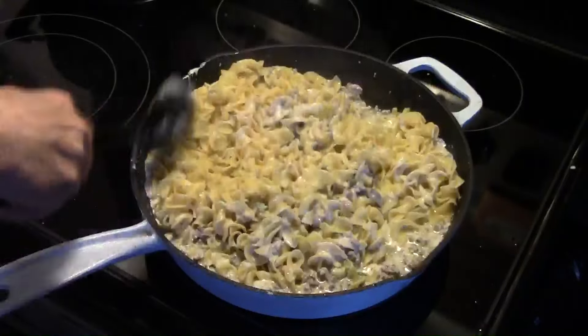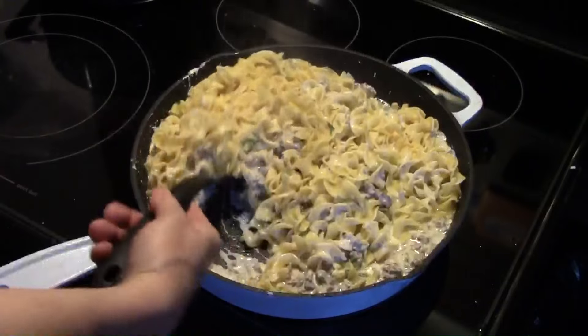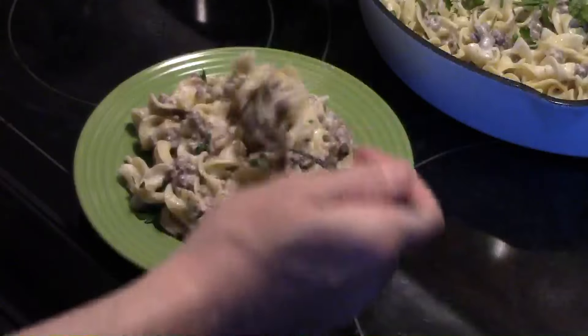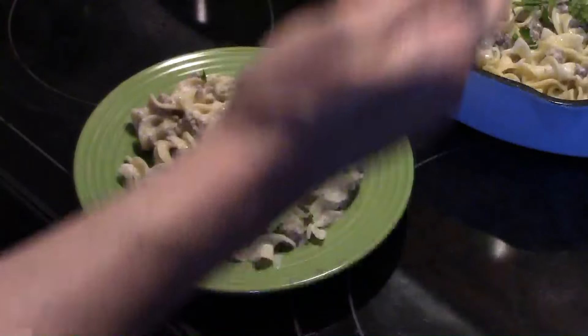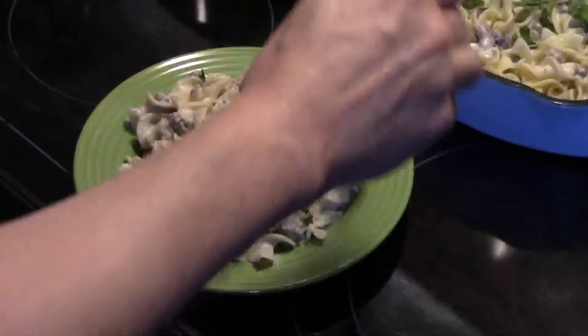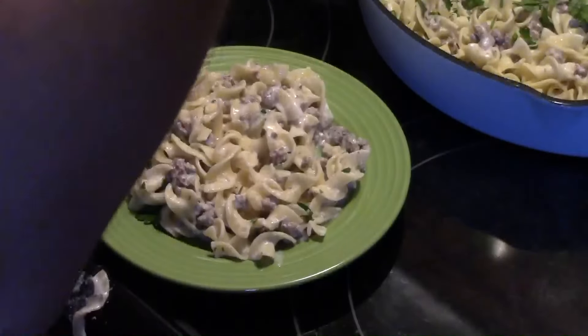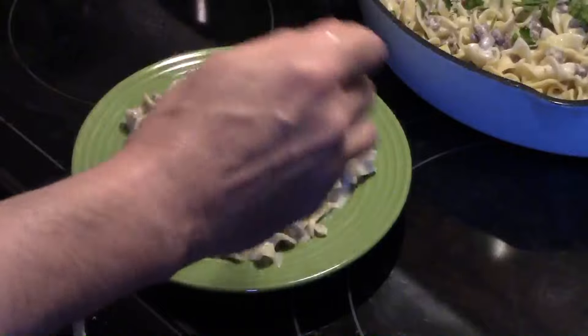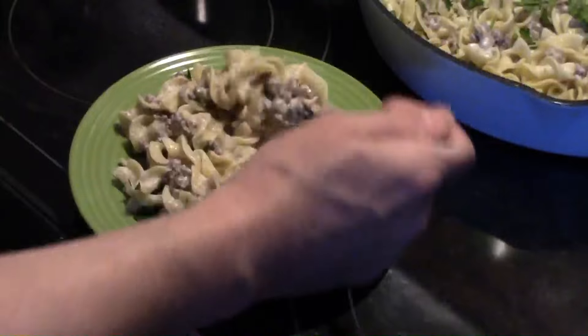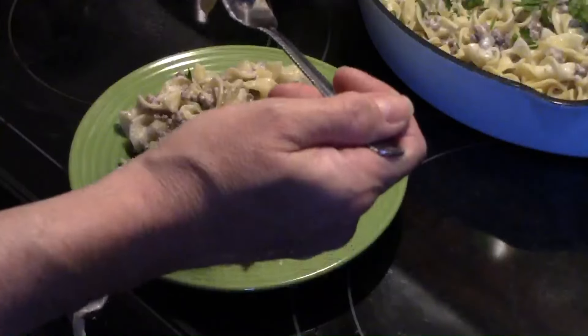Alright guys, I'm going to finish mixing this together and I'm going to bring it back and fix up a plate. Let me get in here and give this a try — try not to make a mess of your stove. That's really good. Creamy. You get the flavor of the beef. You get that good ranch flavor.